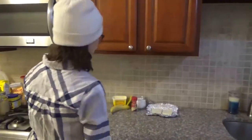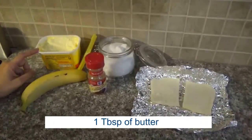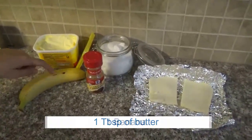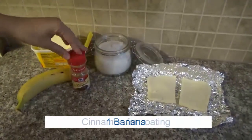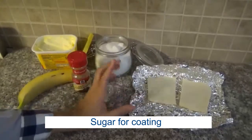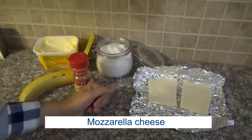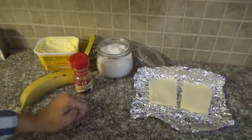But first, let's go over the ingredients. The ingredients are 1 tablespoon of butter, 1 banana, cinnamon for coating, sugar for coating, and mozzarella cheese. However, the traditional dish is made with Queijo Coelho, which we don't have here, so I'm using mozzarella cheese.